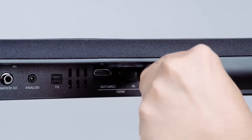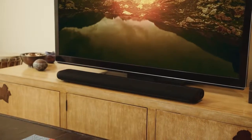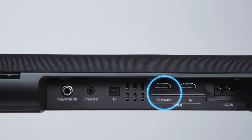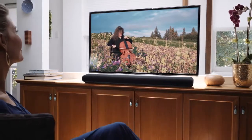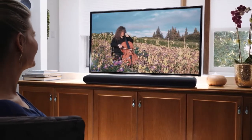The YAS-106 boasts direct HDMI connectivity that's ready to take advantage of the spectacular video performance found in the latest TV monitors. Use the audio return channel for uncompromised decoding of Dolby Digital and DTS soundtracks, so every note, every voice, and every sound effect is pure, undiluted, and completely realistic.